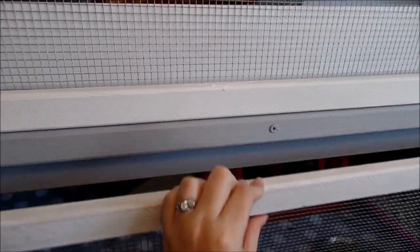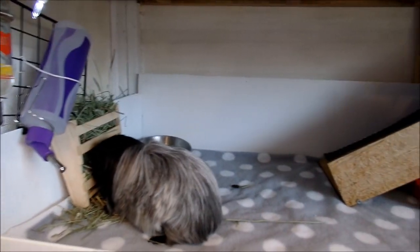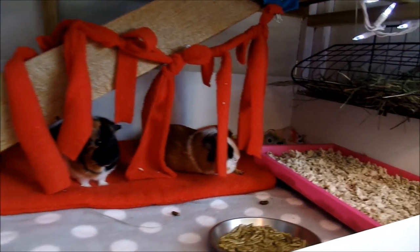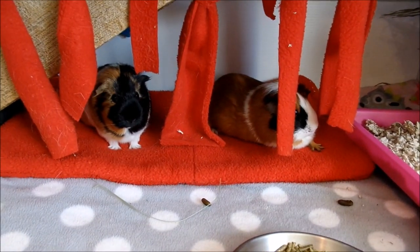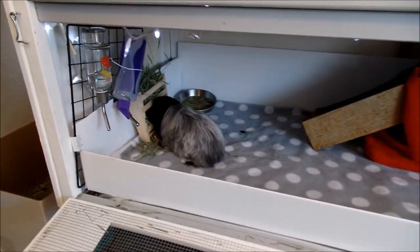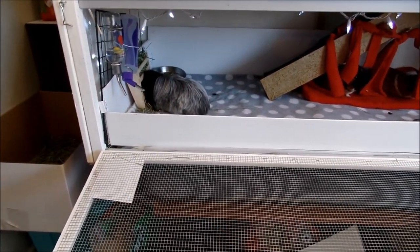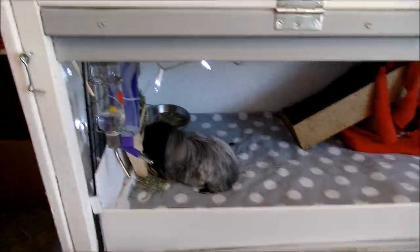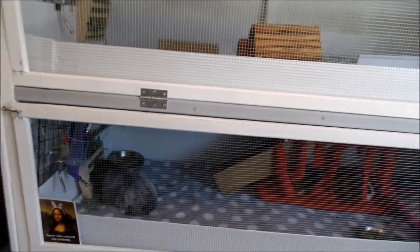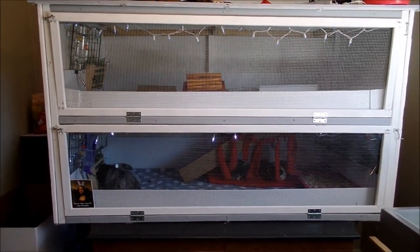I really like this cage so far. It's the first thing we've actually built with power tools — everything else I've assembled came with an allen wrench and instructions. But it actually wasn't that bad. I was pretty intimidated, but I really wanted to get a good guinea pig cage that would let us bring them out with the rest of the family while keeping them safe, and I just wasn't finding anything on the market that would really work.